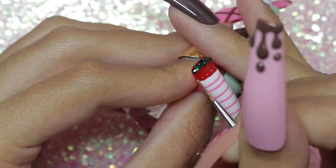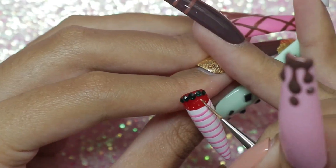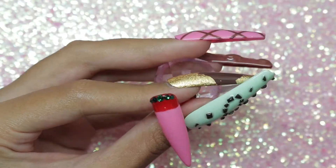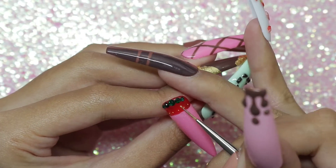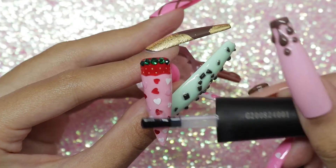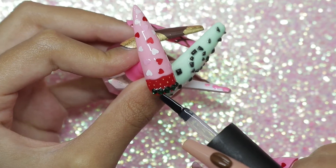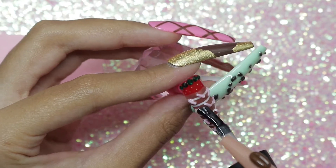Here I'm painting the little seeds on the strawberries using a really old nail art brush that has cured gel on it. This is actually perfect for painting the seeds because it gives me that shape that I like, so I'm just going to dot them in rows in the red area of the nail. Top coat time — I have to make sure I get in all those crevices. Don't want the stones falling off, gotta secure them, get all in between the sprinkles.